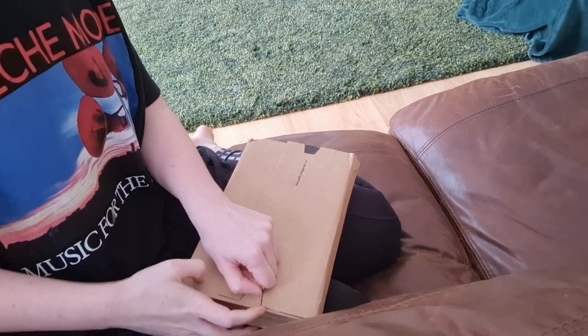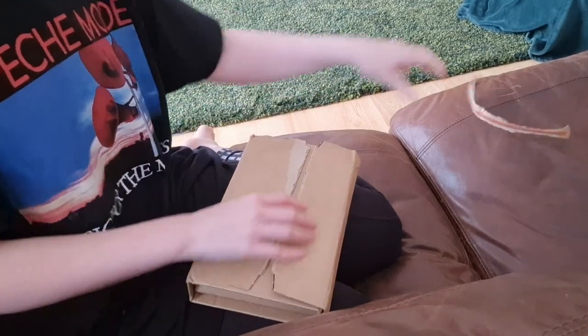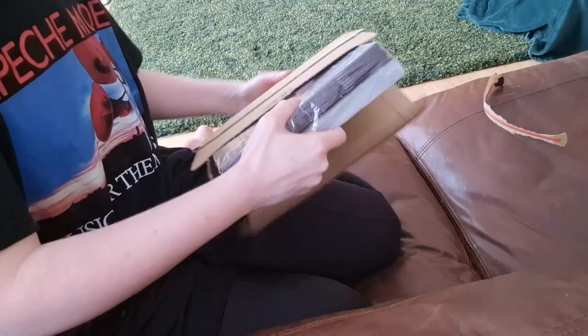So this is me opening up the test copies of the Astrozine 2024. Really pleased with how these came out. I have some changes to make but it's basically there.